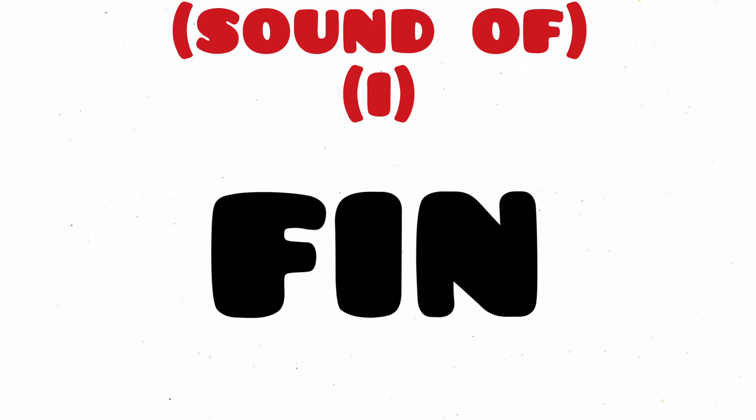His, H-I-S, His. Lid, L-I-D, Lid. Fin, F-I-N, Fin.